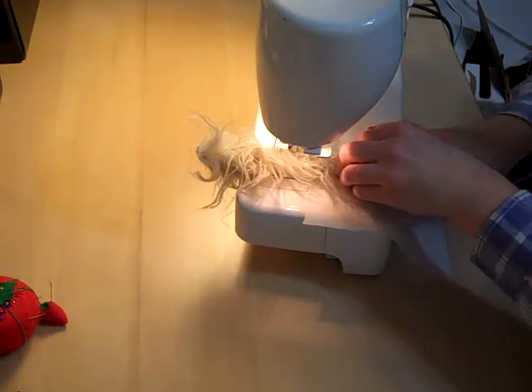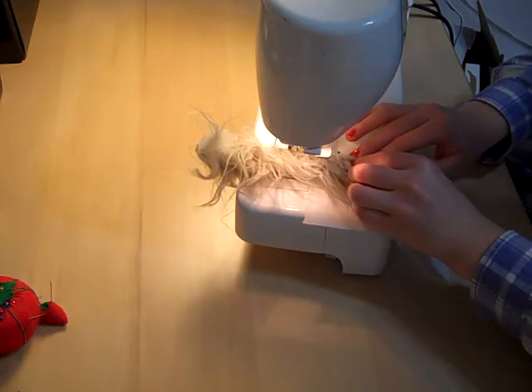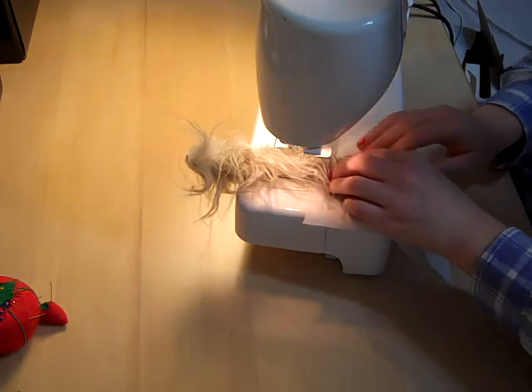Some of the fur is catching in the stitches, as I presumed it might, but for the sake of television, this is fast.